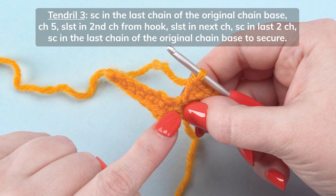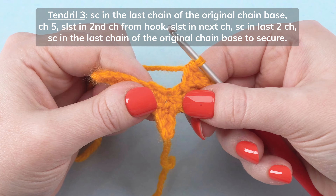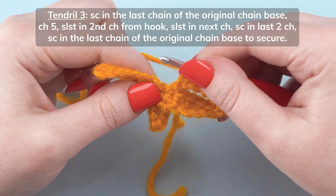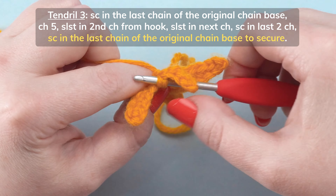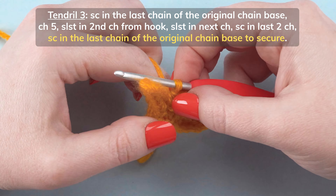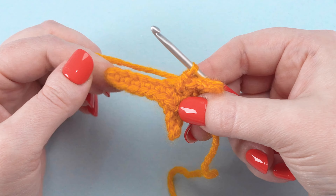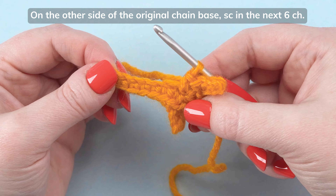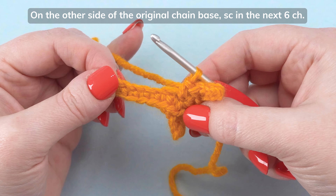Single crochet one more time in the last chain of the original chain base to secure the third tendril. On the other side of the original chain base, single crochet in the next 6 chains.